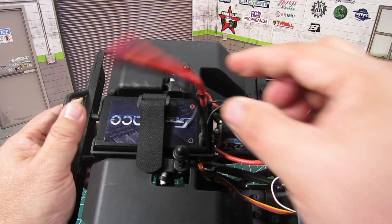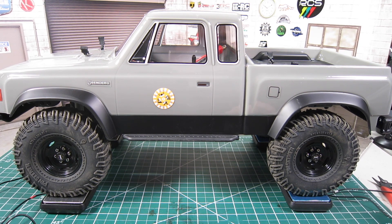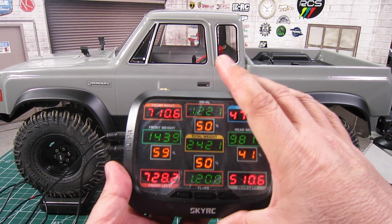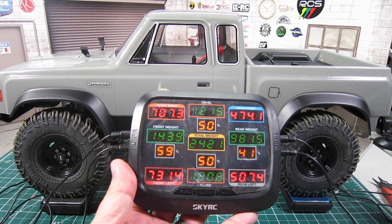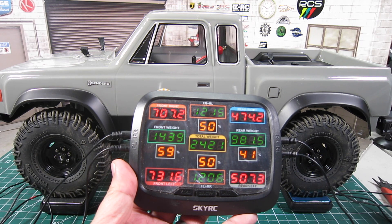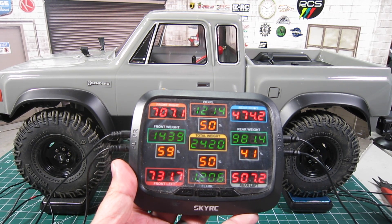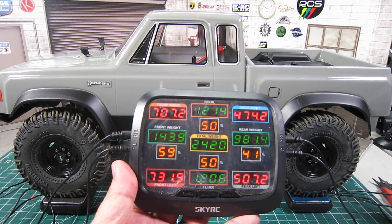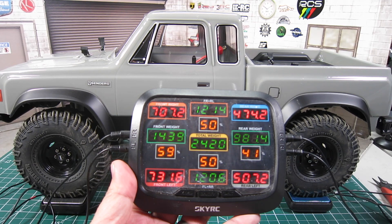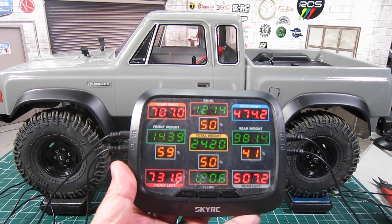Here's the battery relocated to the front. With this simple mod, the Elements Sendero SC now has 59% front and 41% rear weight distribution. I was able to change the weight bias simply by relocating the battery tray without adding any additional weight, getting one step closer to the ideal weight distribution of 60/40. Please note that this mod improves the overall weight distribution, but it does negatively impact the CG as the battery now sits higher.